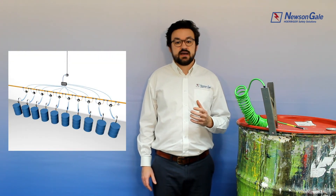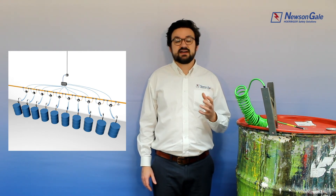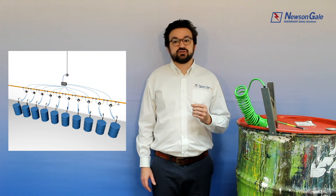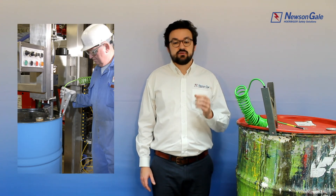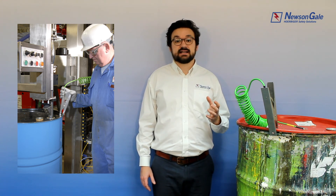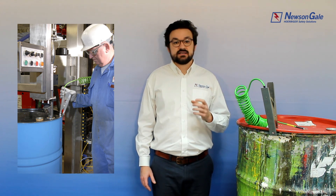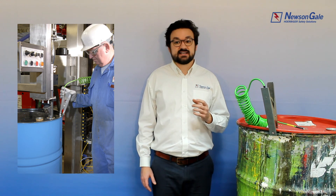In industry, batch processes can require many hundreds or even thousands of earth connections to be made and broken every day. It is essential that good ground contact is made each and every time. The effectiveness, reliability and durability of any grounding clamp and associated cabling is therefore key to keeping process operations safe from the dangers of a static discharge.